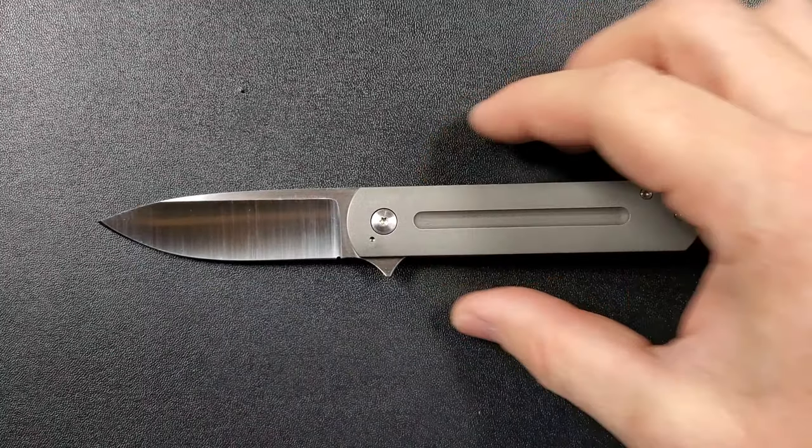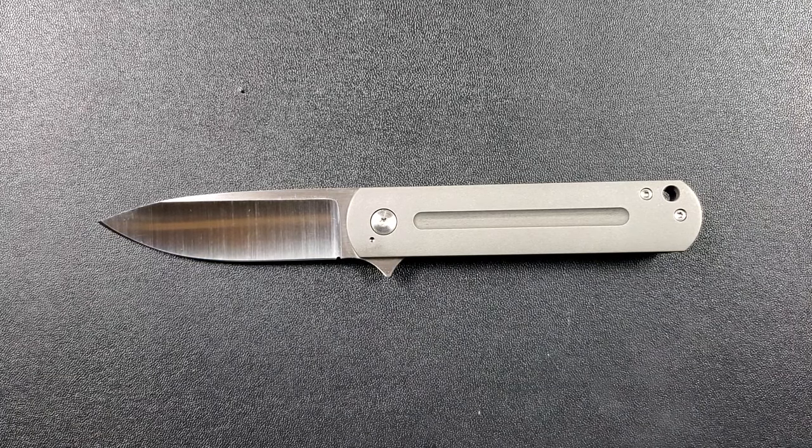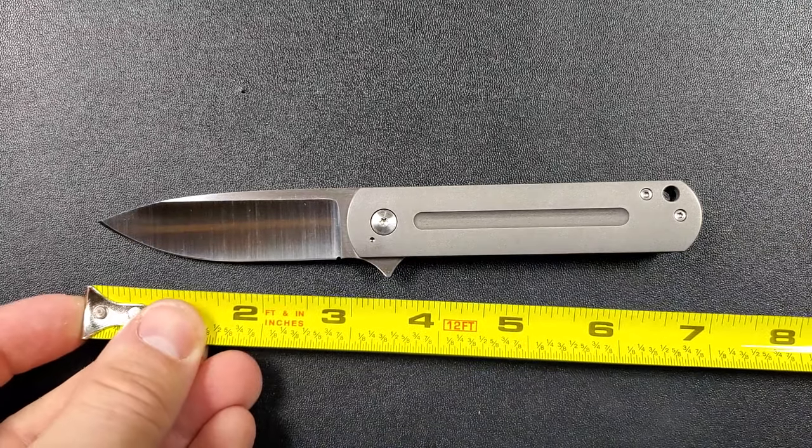Let's go ahead and get into this. This is going to be another laid-back overview because this is a custom knife. With the custom label comes custom prices, which is going to knock it out of the parameters of desire for a lot of people — it's just expensive. So we're just going to be taking a look at it today and talking about it a little bit.